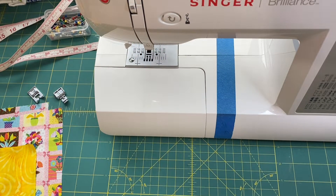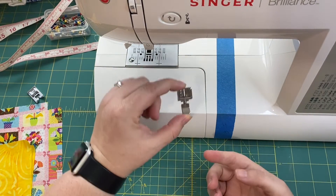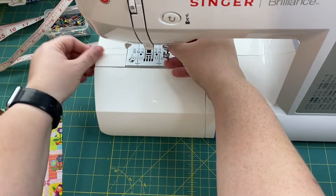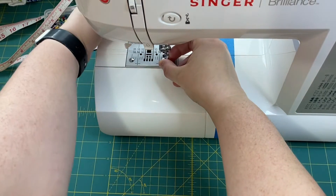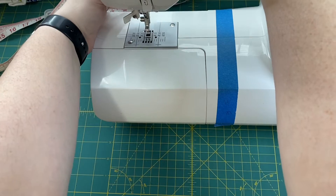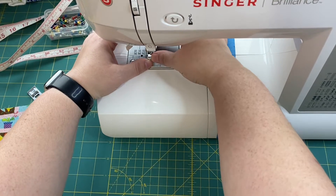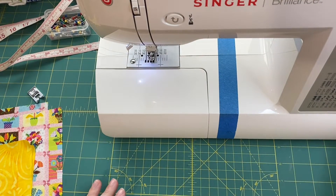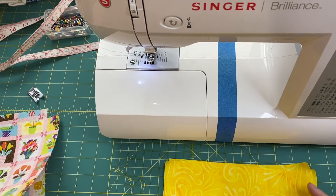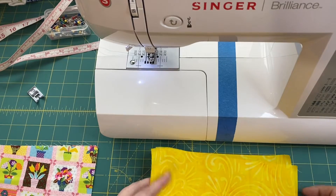We are sewing a zipper. I'm going to put my zipper foot onto my sewing machine, because that's what we're going to start with. Every sewing machine is probably a little bit different — mine has a little lever that opens a clasp that holds your foot in place. So put your zipper foot in. We have our zipper, our inner fabric, and our outer fabric.